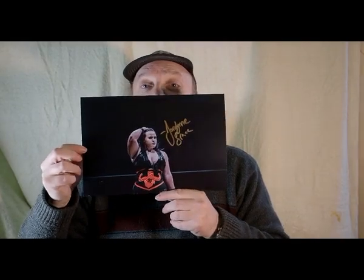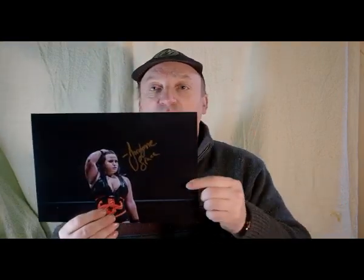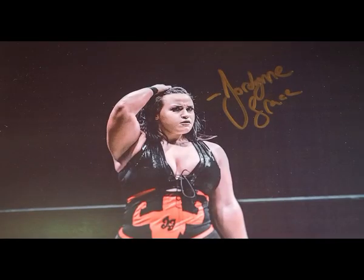And of course we all knew what the signed autograph was going to be — Jordan Grace. I had no idea who this was, so I looked it up and found quite a number of wrestling events she's been on. The autograph is in gold pen on a black background, and there's quite a lot of dead space around the picture. Here's a close-up — this is the Jordan Grace signed photo.